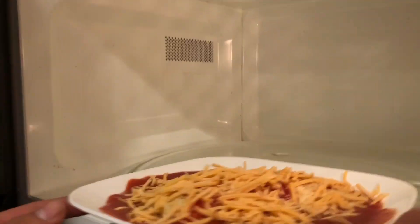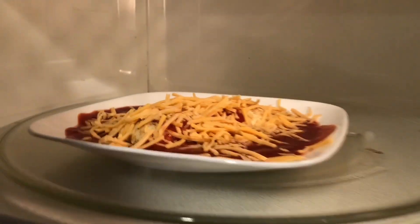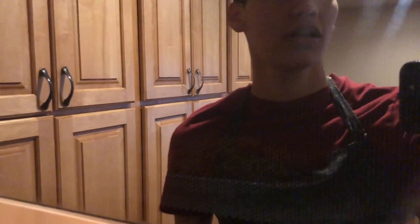Alright Seth, can you put that in the microwave for me, sir? I got you. Alright, just put it in for about three minutes.